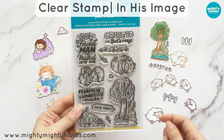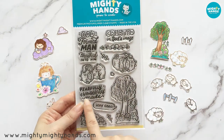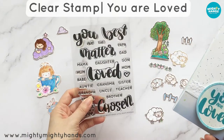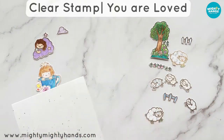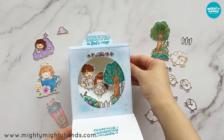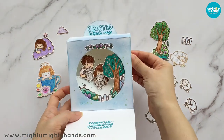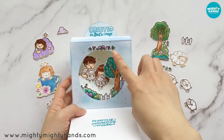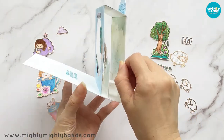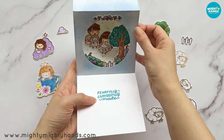So let's start with our first stamp set from Genesis. The sentiments in this set are: created in God's image, God formed man and breathed into him, fearfully and wonderfully made, and very good. I made this pop-up or shadow box card using the Your Love stamp set as well as our In His Image stamp set. Inside it says 'created in God's image' and 'fearfully and wonderfully made.' To create the soft blue background, I did some ink blending with distress ink. For this Adam and Eve scene, I stamped the images in brown ink and then colored them in with Copic markers, but you can use any coloring medium you wish. After coloring the cute images, I cut them out and glued them onto the pop-up structure. To learn how to create the structure for this card, you can follow a video by Jennifer McGuire Ink — I'll put a link in the description box below.